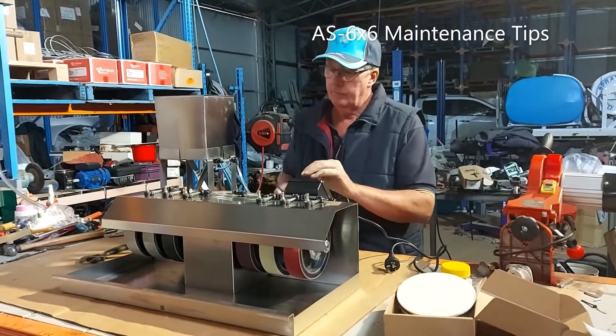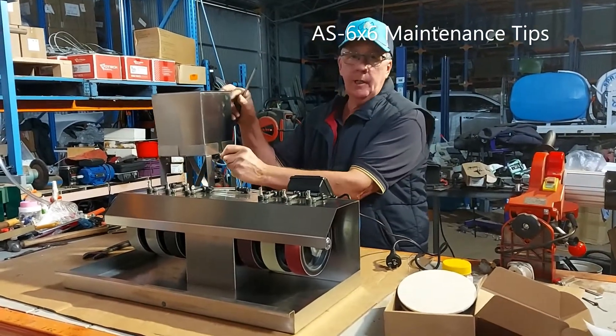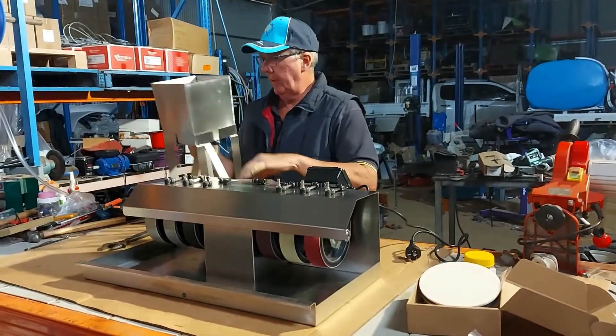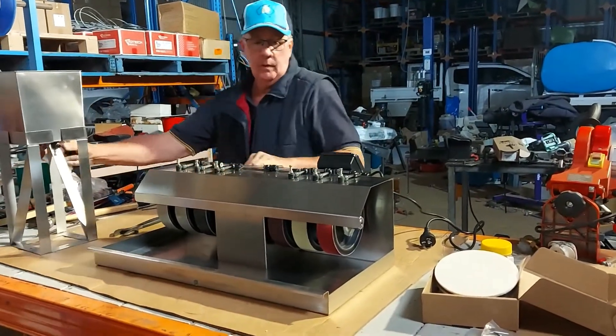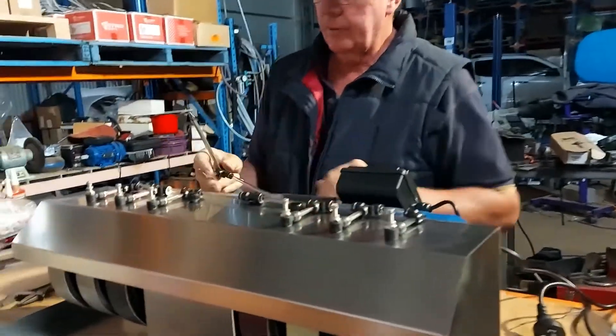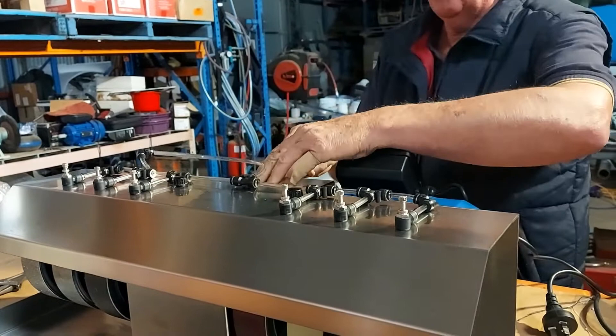In this video we're just going to cover some simple maintenance tips for the Aussie Sapphire 6x6 Arbor. As shown before, just press a little plate segment to unhook any of the hose fittings.